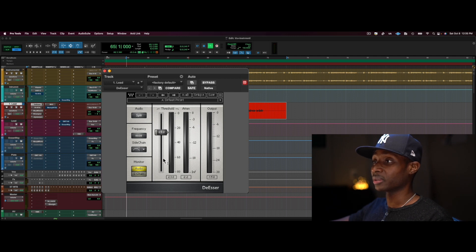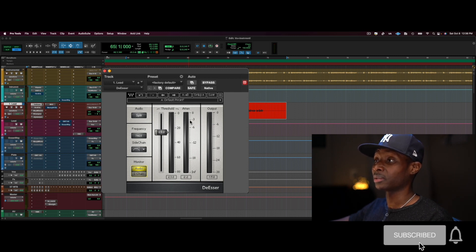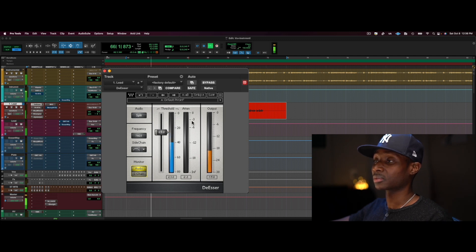There's a cool trick to this plugin too: if you're not sure where your S's are most prominent, you can hit the S-chain button and it'll let you hear just that band — whatever frequency it's listening to. You can hear where your S's are, then go back to audio and make sure those are compressed appropriately. You can see where the gain reduction is happening on those S's.